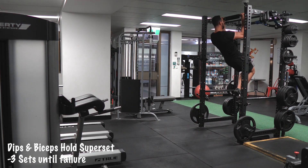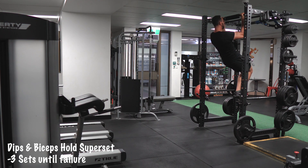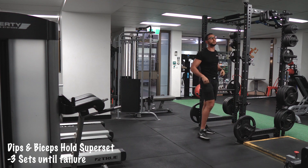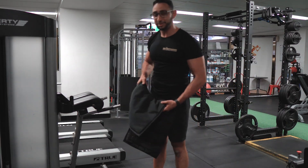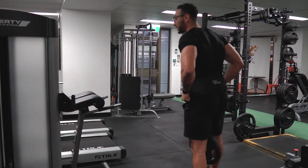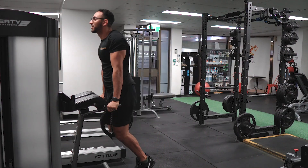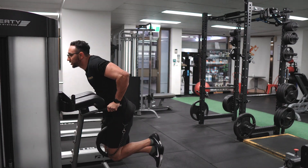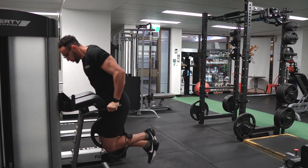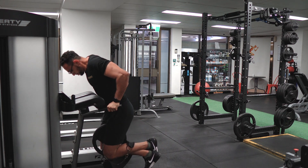One of the best ways that helped me develop strength and size in my biceps is this exercise. I really recommend doing it even if you can't hold yourself for that long — just try, keep trying, and you will eventually build up the strength. We're going heavier today. Body weight was not that challenging so I decided to grab a plate, and I take it to failure with only body weight.